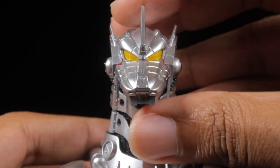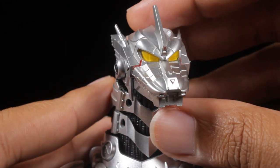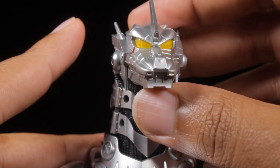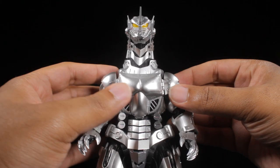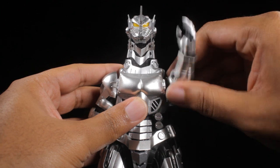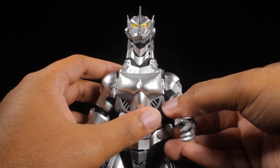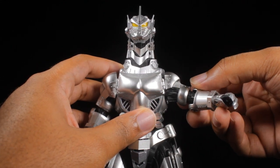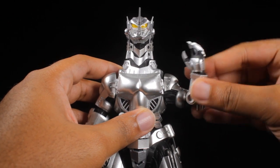Starting from the top, the head can look up, down, left, and right. Note the neck joint is a little tight, so be careful not to over-extend and possibly pop anything off. The mouth can open up nice and fairly wide. The shoulders have a great range of movement — they can rotate a full 360 degrees with very nice solid ratcheting joints. The arms can come up a little bit over 45 degrees, and we have pretty much double-jointed elbows with a swivel.